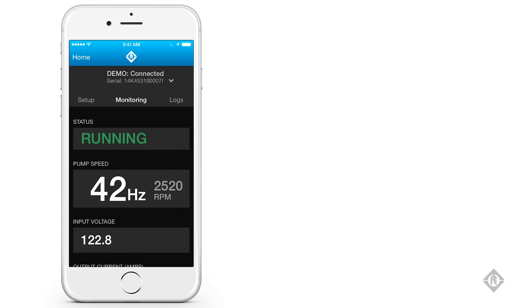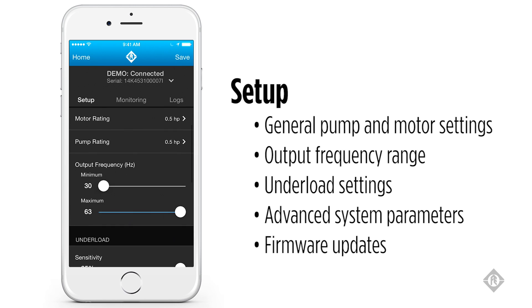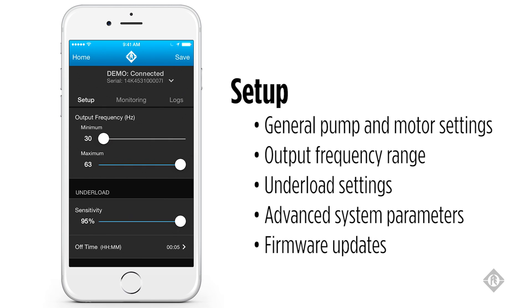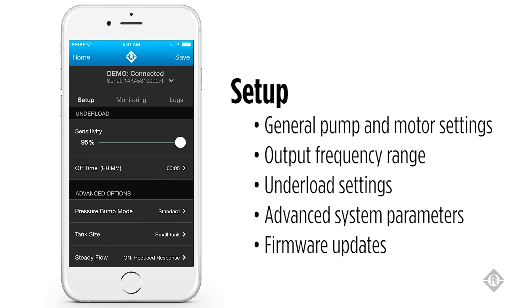The setup screen allows for choice of motor type, motor horsepower, and pump horsepower. It offers the ability to choose the output frequency range by setting the minimum and maximum frequency. You can also adjust the under load sensitivity and the under load off time.